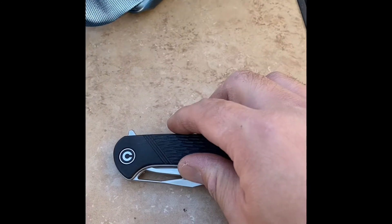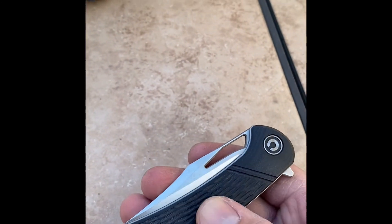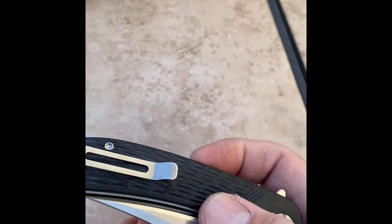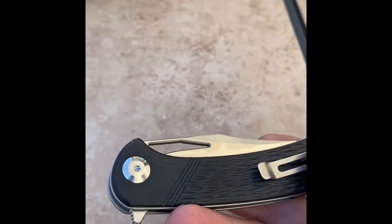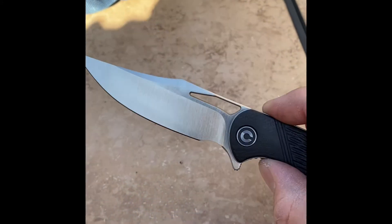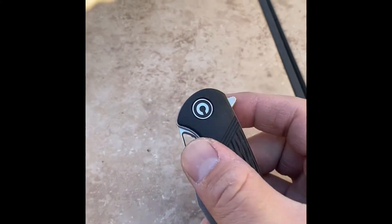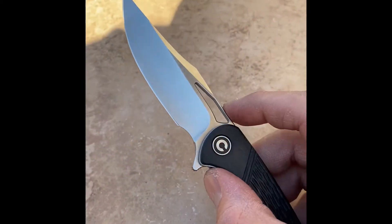Let's appreciate this beautiful blade. It comes with G10 handles — really nice texture to it. Beautiful cutout, nice little jimping on the back, and as always with the Civivi's beautiful action. This blade comes with IKBS ball bearings and a D2 blade.